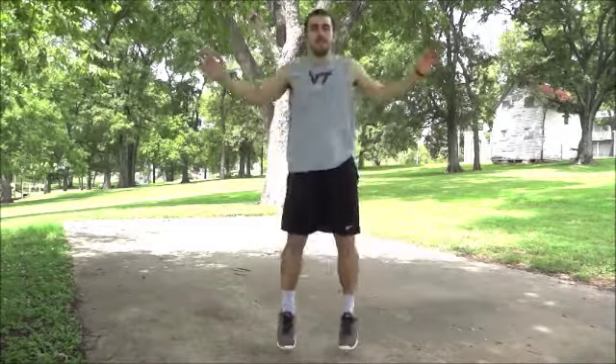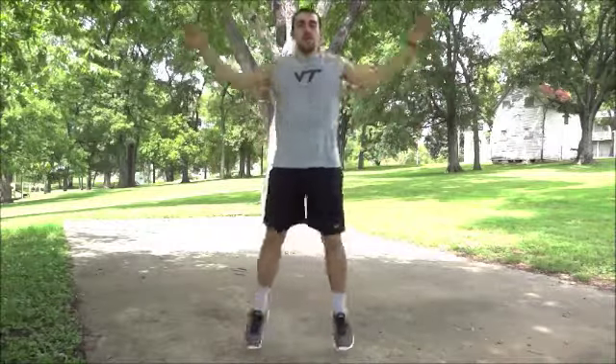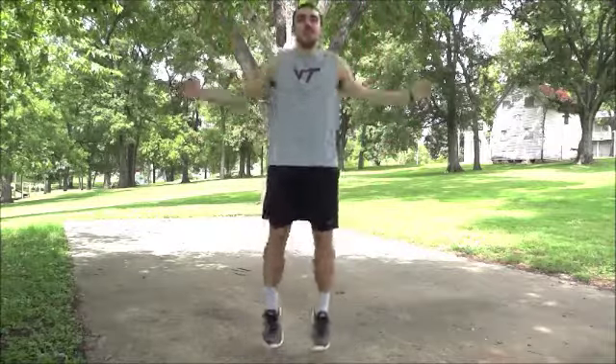An easier alternative is jumping jacks. Stand with feet together and arms at your sides. Hop your feet apart and simultaneously swing your arms overhead. Hop your feet back together and swing your arms back to your sides.